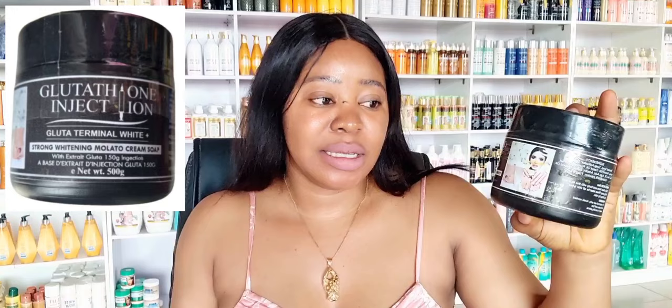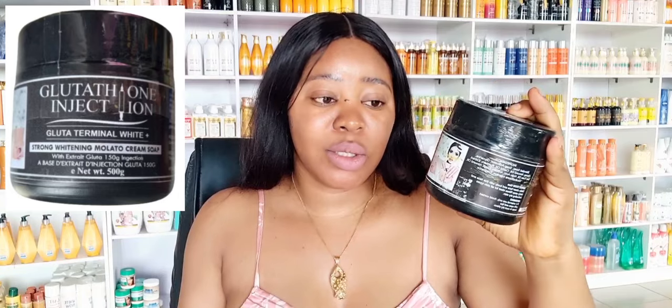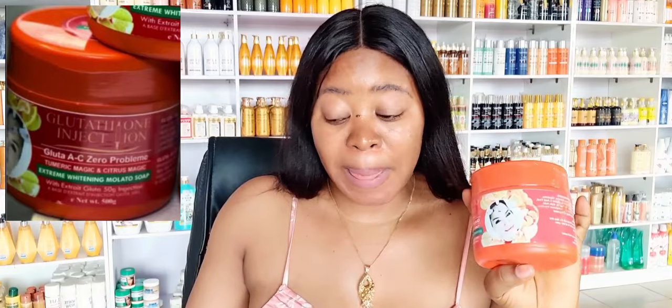The glutathione injection strong whitening mulatto soap with extra glutathione — 150 grams. This one contains 150 grams of glutathione injection and is the strongest. Followed by the blue one, which has 100 grams of glutathione injection. Followed by the third one. So the black one is the strongest. If you have caramel skin you can use this one. If you know you are dark and you don't want to alter your complexion too much, you can use the lighter variant. This blue one is the one I'm currently trying.